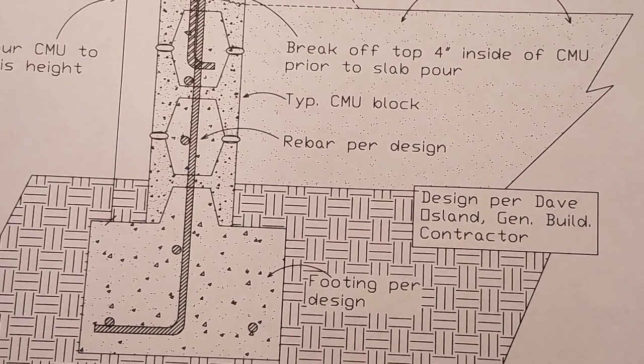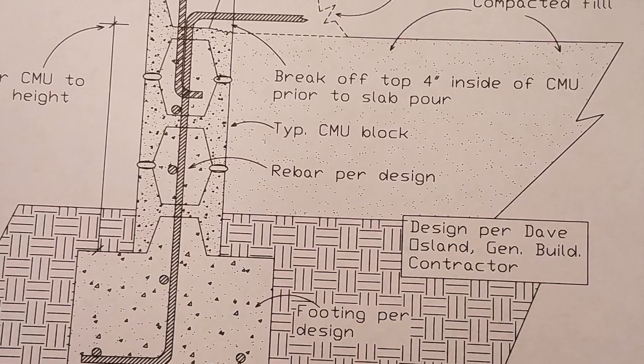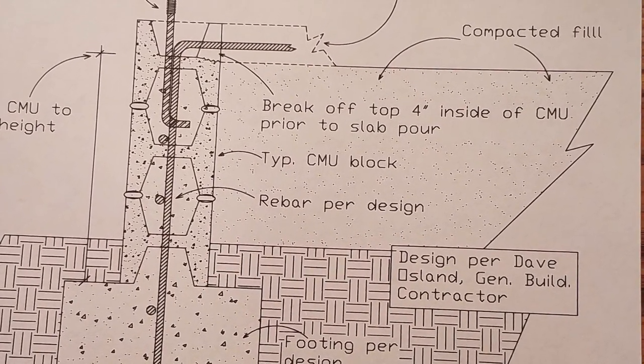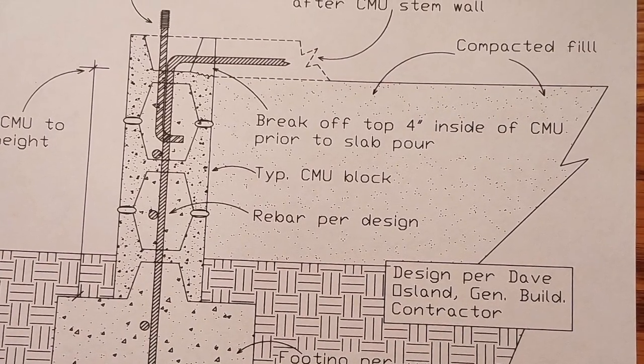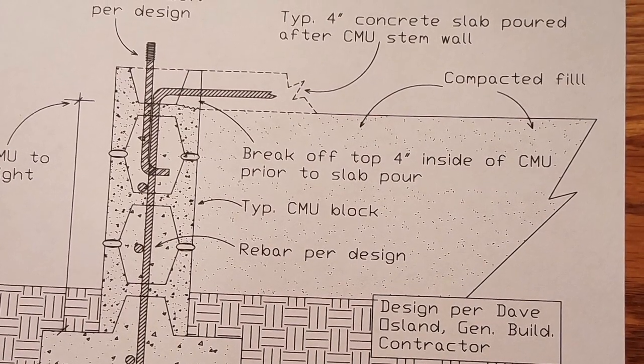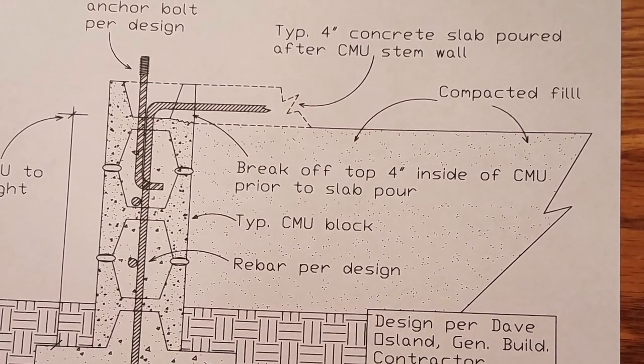showing a basic cross-section of a foundation, a footing, and a concrete block with your rebar and whatnot in it. And now as we approach the top of this, you're going to see how I like to do my concrete block and tie a slab into it.